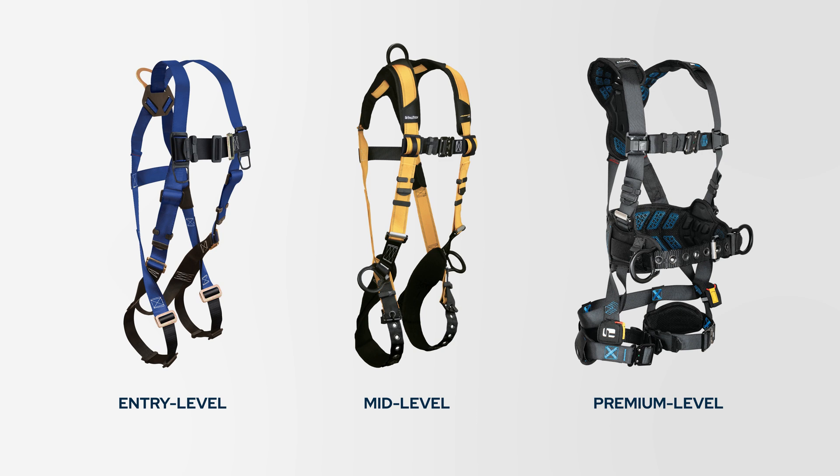By the end of this video you'll know exactly what you need and feel good about your harness choice. Later on we'll go through a few quick scenarios on choosing a harness from entry level to premium harnesses, which will definitely help guide you toward that final selection, so stick around for that.